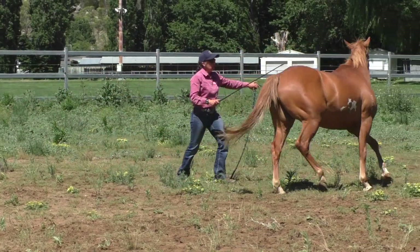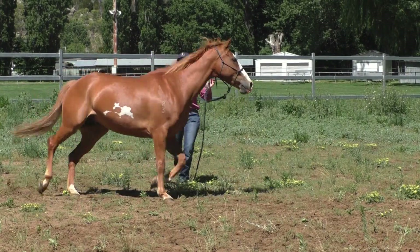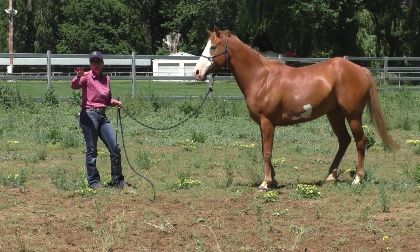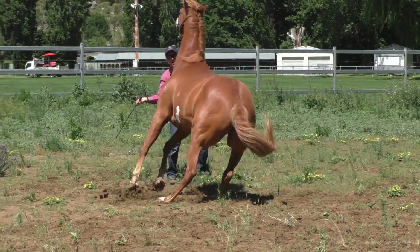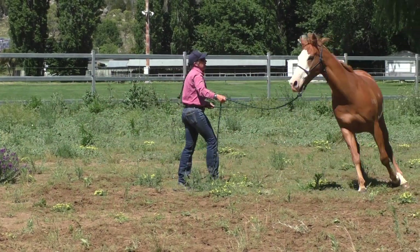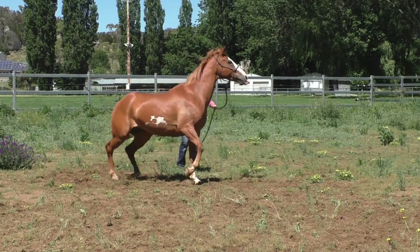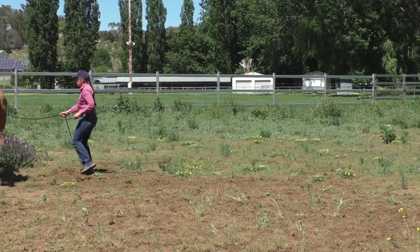How do I help him hold himself? If I was riding it would be lots of inside leg, so here it's lots of stick guiding his nose and getting him to be more mindful about where his feet are. I start to disengage his hindquarters — that's the first step. The second part of lunging is to move his shoulders through the circle. By stepping forward, you can see how he throws his head up, then moves his shoulders away. I'm trying to get him to plant his inside hind leg, rock his weight back over his hips, and move away.